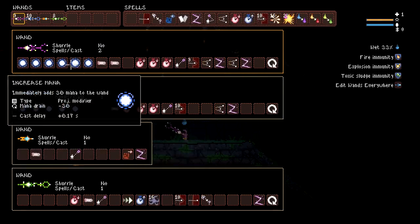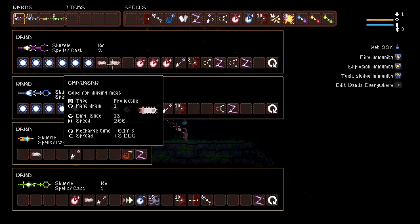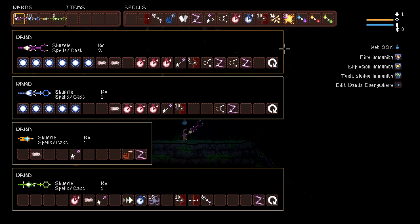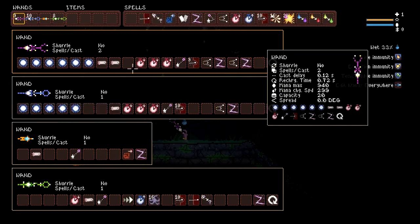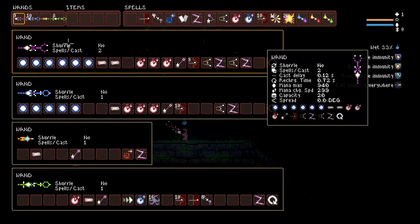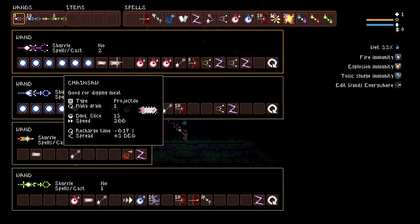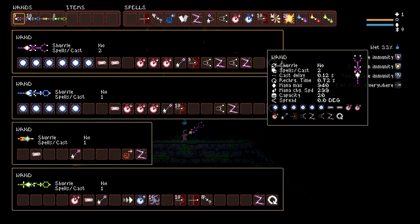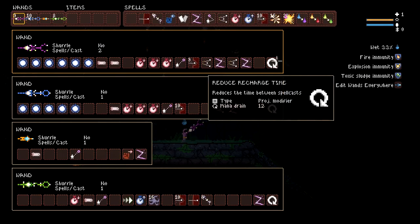So it wraps around and it grabs the manas and the two chainsaws. I was moving this around thinking, why is it not casting quick enough? It's because this is wrapping into the two chainsaws and getting the mana — so it's adding the mana and the chainsaws twice to this wand. That's something you need to keep in mind: you can have recharge time at the end of the wand to wrap with it. Very good information.